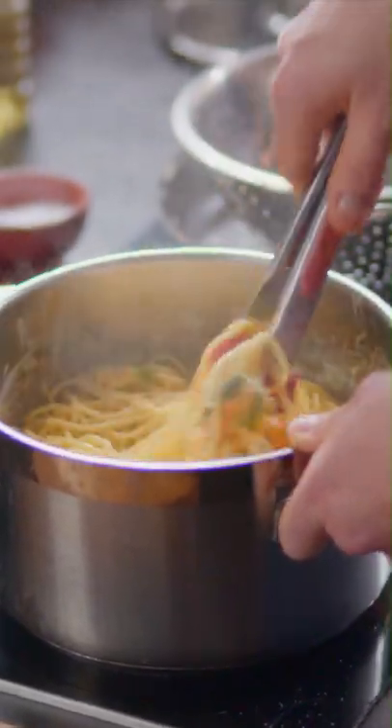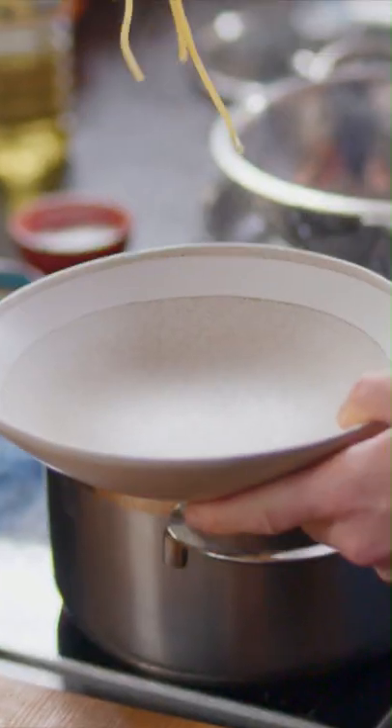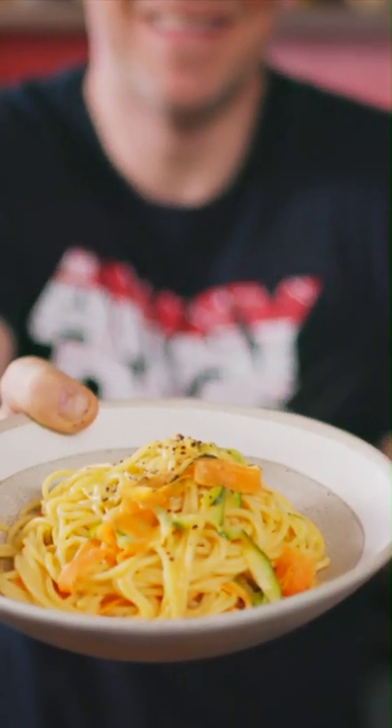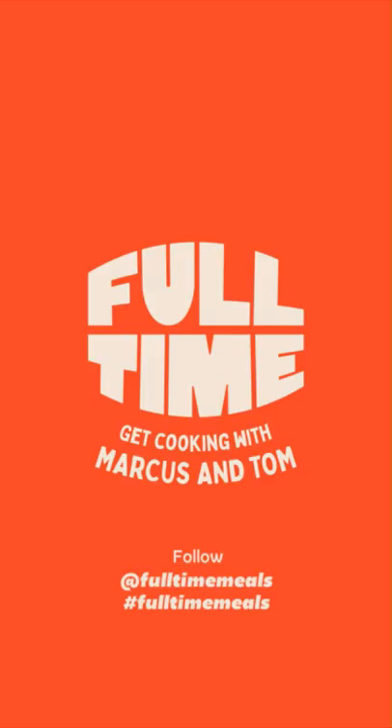The great thing about pasta is you get so much for your money and it takes on flavours so well. Now that is a proper lovely tea done in 10 or 12 minutes — but do me a favour, don't open a jar of sauce. Well done guys, congratulations, another meal done. Let me know how you've got on using the hashtag full-time meals and follow the page where there's loads more recipes.